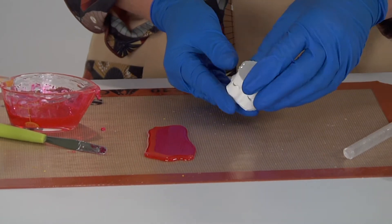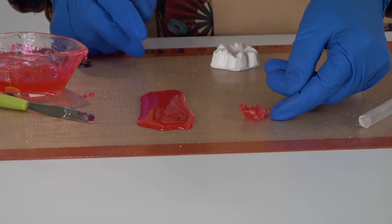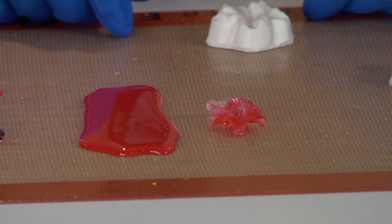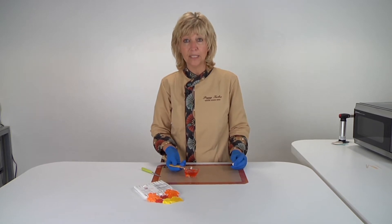Let's see if our little flower is done. I'm going to set it down there so you can see the variations in the color that are still inside it. So here's another way that you can actually change the color of your Isomelt sticks.